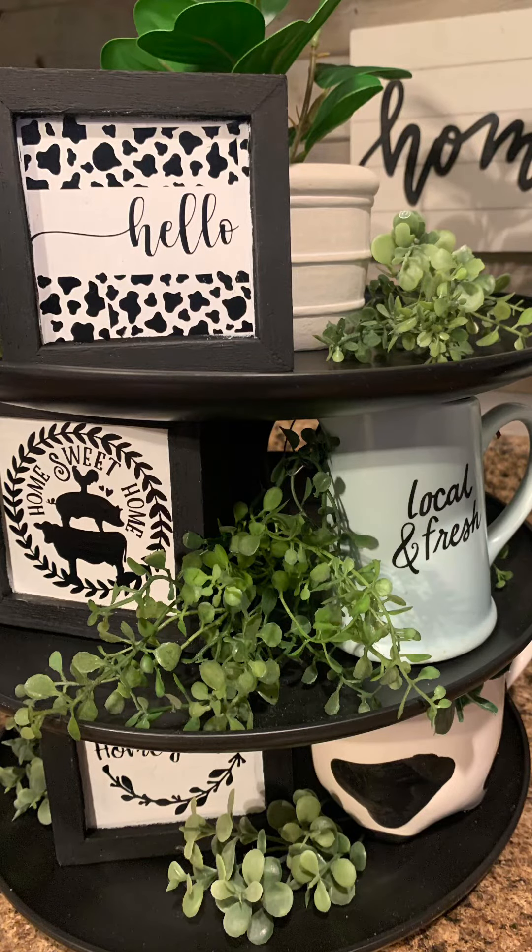Here's what my tray looks like completed — it's all decorated. It cost me $4.50 to make this.